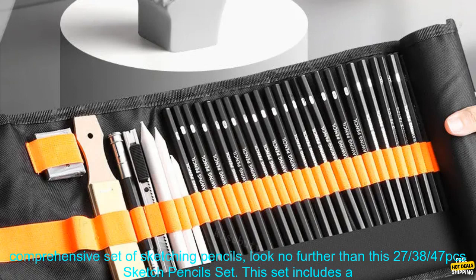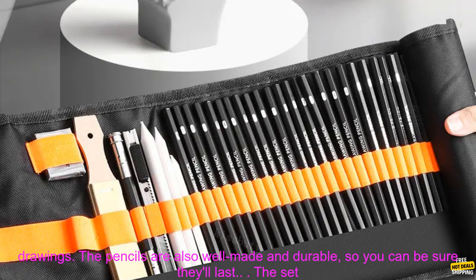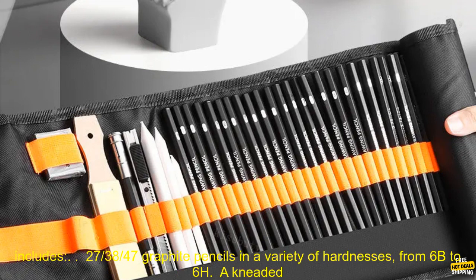If you're looking for a comprehensive set of sketching pencils, look no further than this 27, 38, 47 PCs Sketch Pencils Set. This set includes a variety of pencils, from soft to hard, so you can create a wide range of effects in your drawings. The pencils are also well made and durable, so you can be sure they'll last.